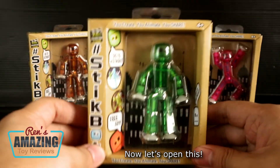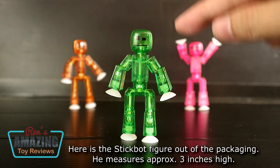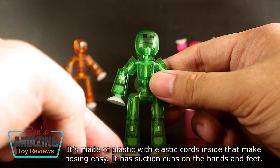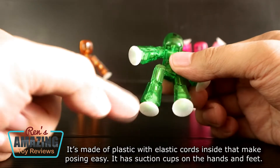Now let's open this! Here's the Stickbot figure out of the packaging. He measures approximately 3 inches high. It's made of plastic with elastic cords inside that make the posing easy. It has suction cups on the hands and feet.